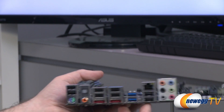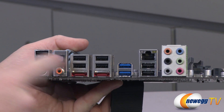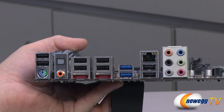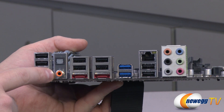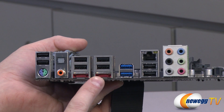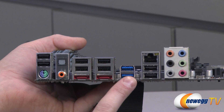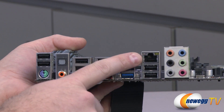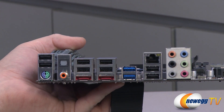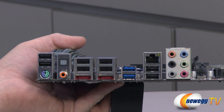Lastly, let's finish off with the inputs and outputs on the back of the board. For USB 2.0, you have eight ports — all the black ports right there. You have a combo PS/2 port for a mouse or keyboard. You have audio outputs including a Toslink optical audio out and a coaxial audio output. There are a couple of eSATA ports controlled by the Marvell controller, compatible with RAID 0 and RAID 1. You have a couple of USB 3.0 ports on the back, an Intel gigabit NIC, and finally the analog audio outputs for your 7.1 channel audio.